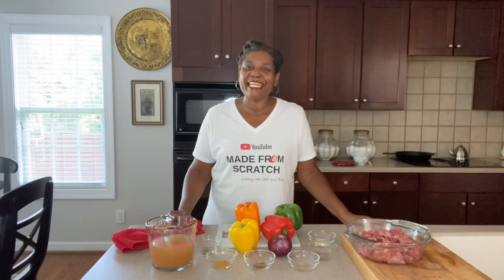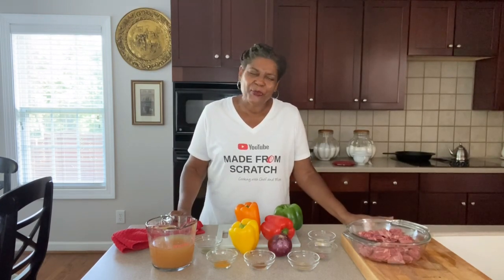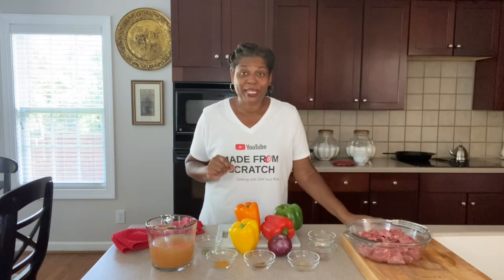Hey guys, welcome back to Cooking at Pam's Place. I'm Chef Pam and we're getting ready to make rich, creamy beef tips and gravy with a twist — we're making it fajita style.